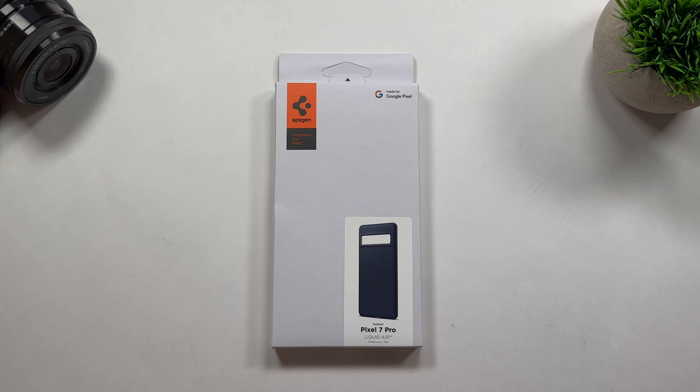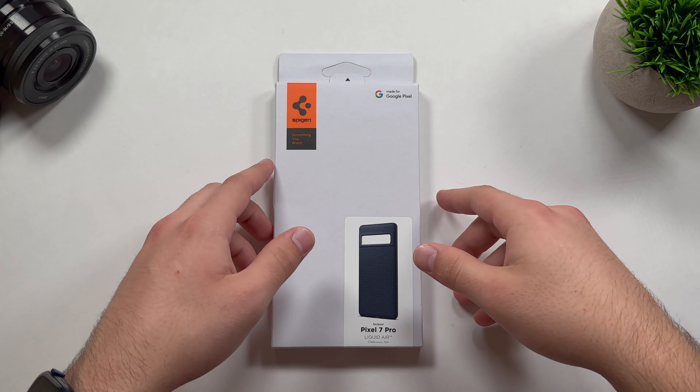So if you do want to check this product out, there will be a link down below. So without further ado, let's go ahead and start with the packaging.